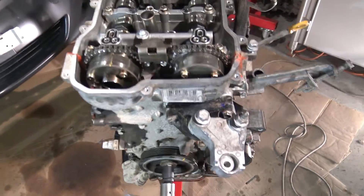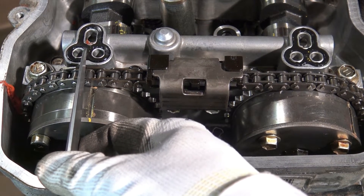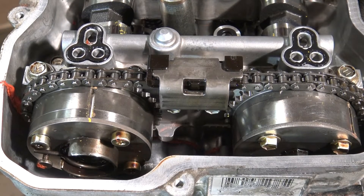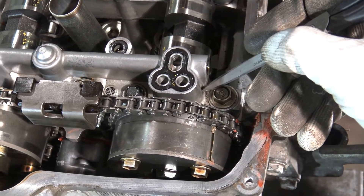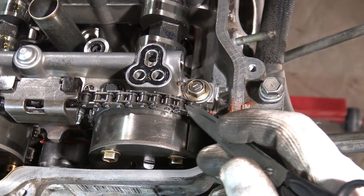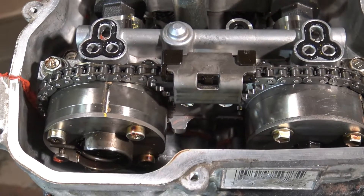This is the right position, but at the same time these markings are in the wrong place, because that line should be just in this direct line. Now they are a little bit wrong, and also that other line is also wrong because it should be in this position. There are these line markings and it seems that my timing is one tooth away.